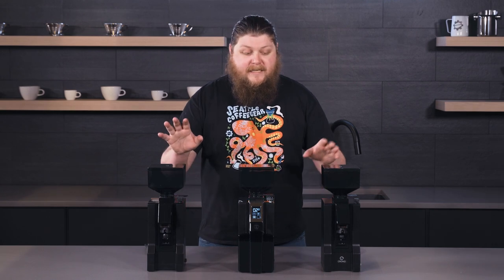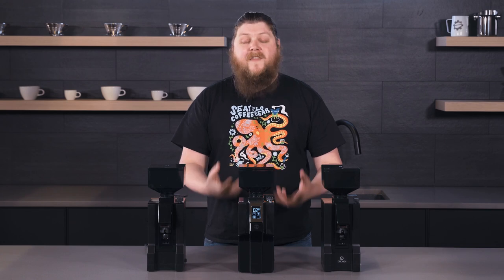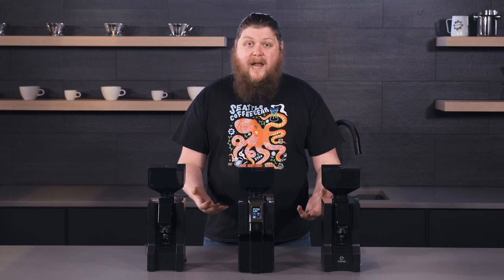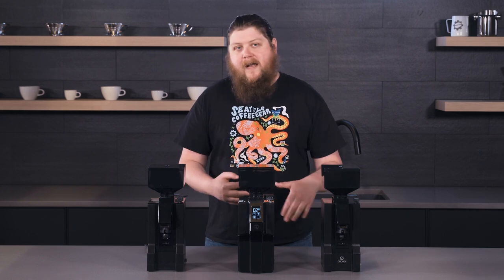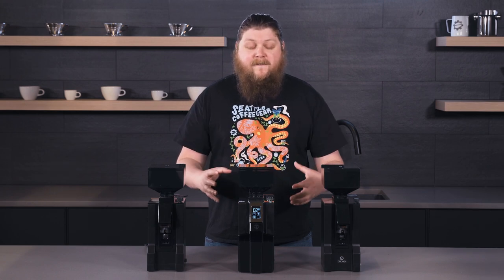The other nice thing about the grind adjustment on all three of these grinders is that they're bottom burr adjust. That means that you can remove the top burr and clean the grinder's burrs on the inside without it completely throwing your grind setting out of whack. That's another really good thing that all three of these grinders offer.